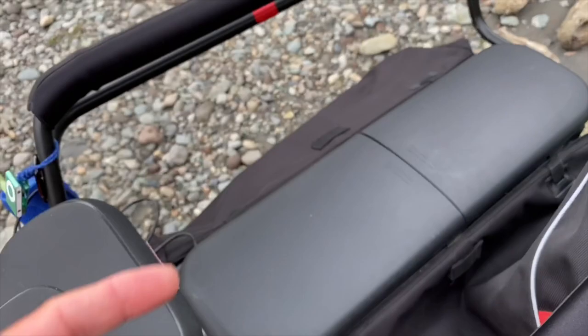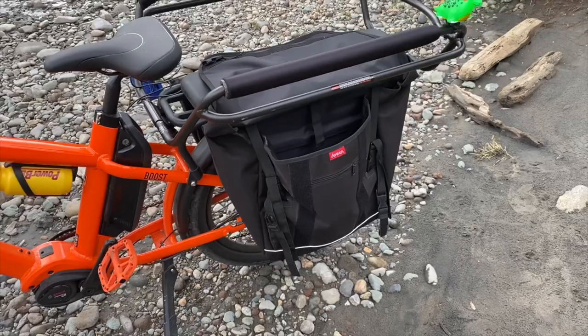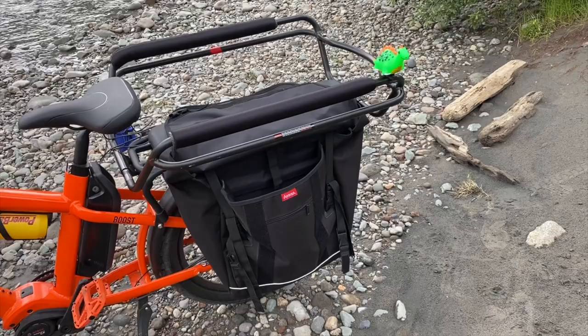I've got the panniers right here and these things are fully loaded and are a must-have item. I put packages in there — if I go down to the post office you can carry extra clothes, lunches, bike helmets. If you've got cats, you can even put cats in there, it's so large. Super cool.